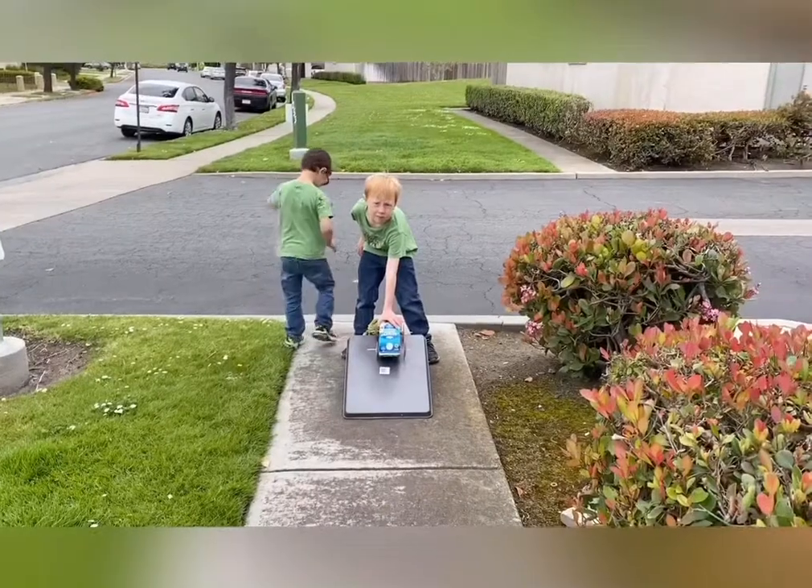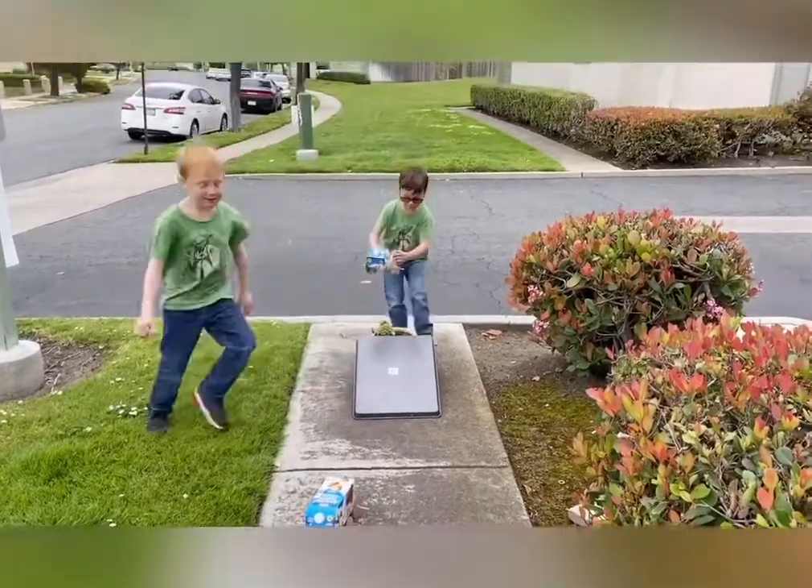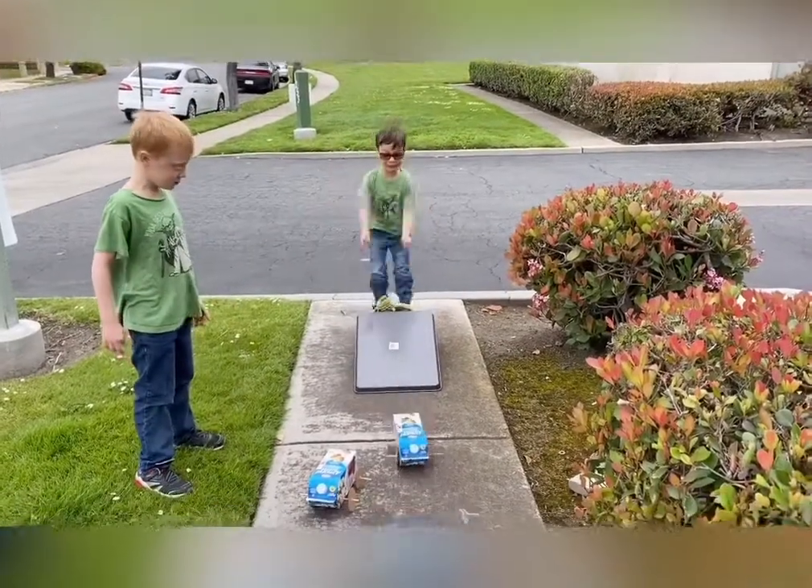On your mark, get set, go! Awesome. Reese's turn. On your mark, get set, go! Whee!